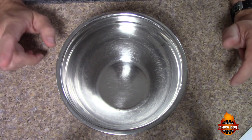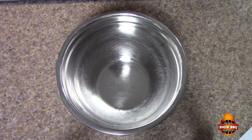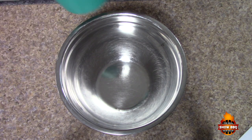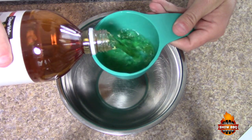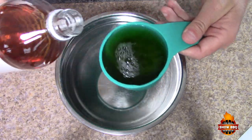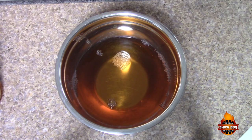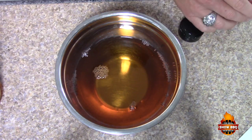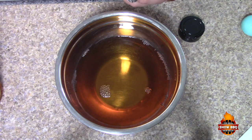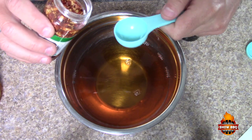All right, here we go. We're going to start off with two cups of apple cider vinegar. Now some folks use white vinegar and apple cider vinegar — I just use apple cider vinegar. And now we're going to do one tablespoon of crushed red pepper.